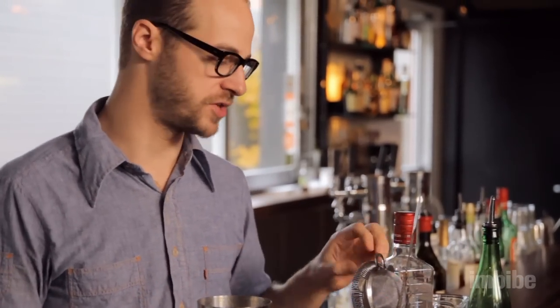When using a Boston Shaker, you're also going to want to get a Hawthorne strainer. This is a strainer with a spring on top. It's going to allow you to fit onto the shaker and strain the drink off the ice into a glass.